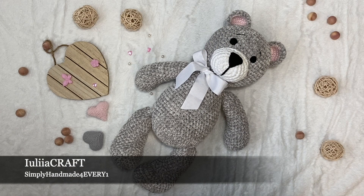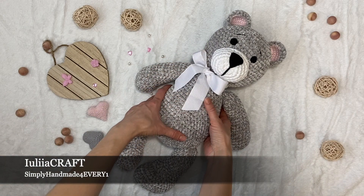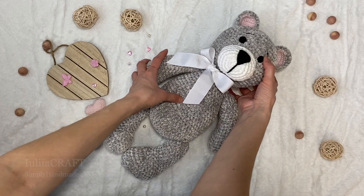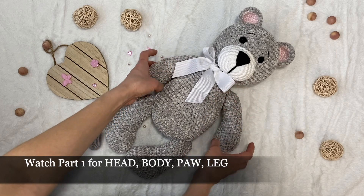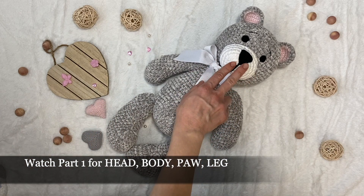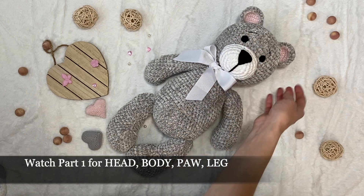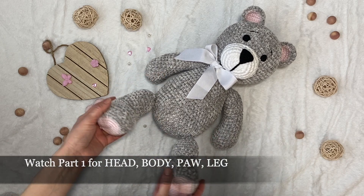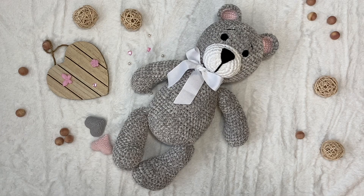Hi guys and welcome to my channel. In this video I'd like to show you how I made this bear girl. I'm gonna show you step by step how I was making each part. We'll make with cotton yarn the face, nose, and eyes, and also we're gonna make ears. After that I'm gonna show you how I was attaching all the parts. In the description to this video you can find the written pattern.